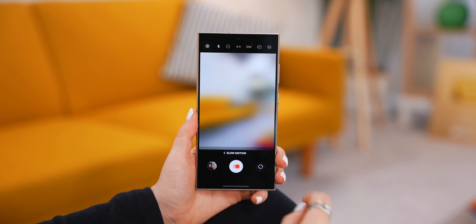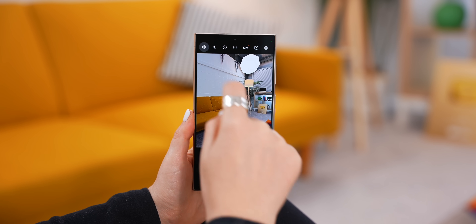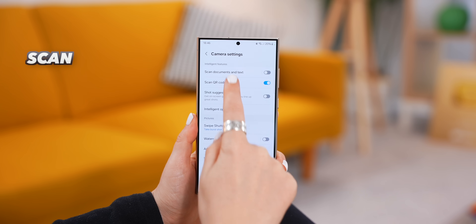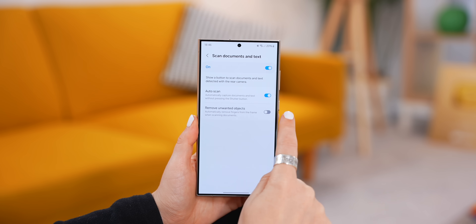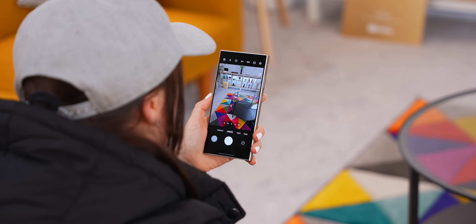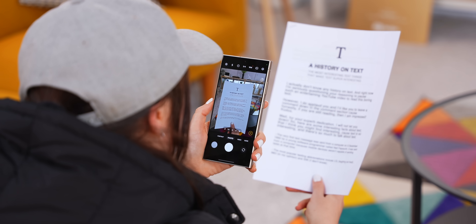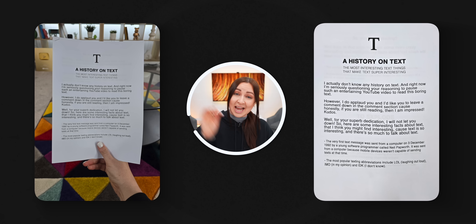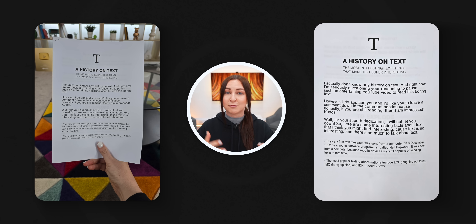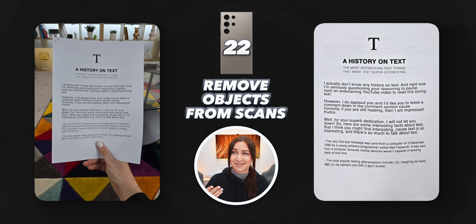Another trick with the camera that you guys are going to love is inside the settings called Scan Documents and Text. Once you turn it on, you can also select auto scan and remove unwanted objects. What this will do is any time you hold up a document to your Ultra's camera, it'll start scanning it. Once it's done scanning, it'll automatically resize and crop it, plus remove anything that's not supposed to be there, like your fingers.